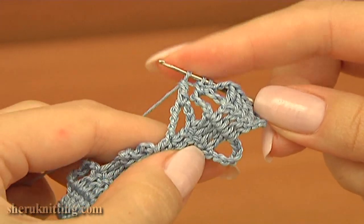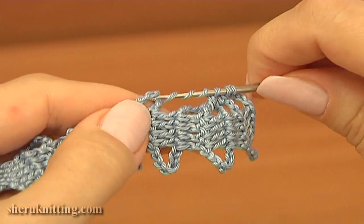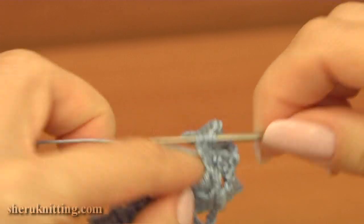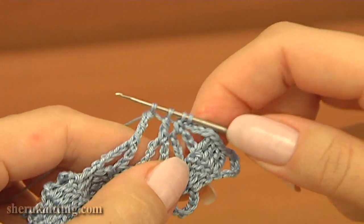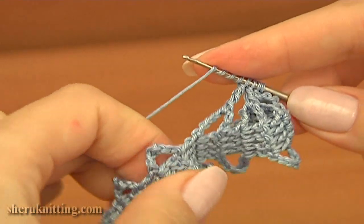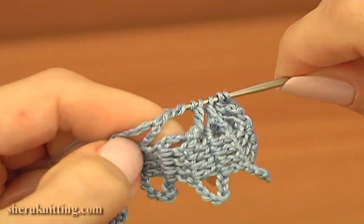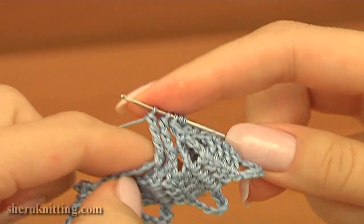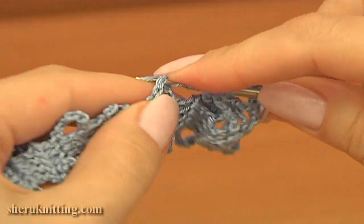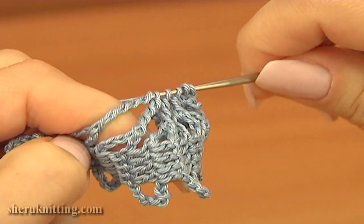Then double treble crochet, not finished, into the next chain space. Insert the hook into the next chain space, pull up a loop, pull through 2 loops 3 times. Yarn over 5 times. Make quadruple treble crochet stitch, not finished, into the next chain space. Insert the hook, pull up a loop, pull through 2 loops 5 times.